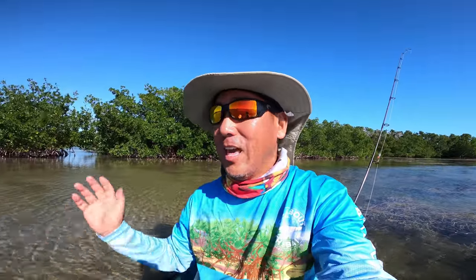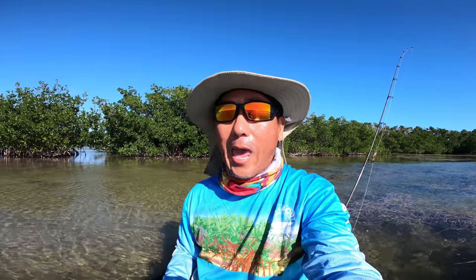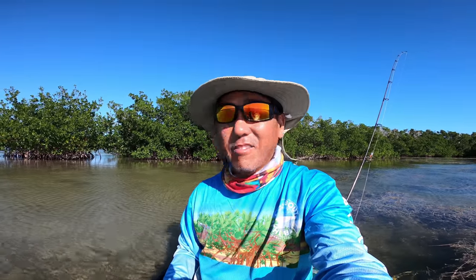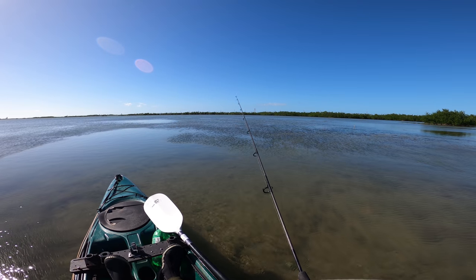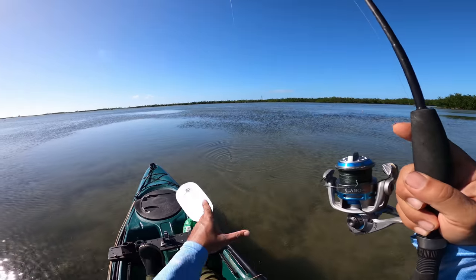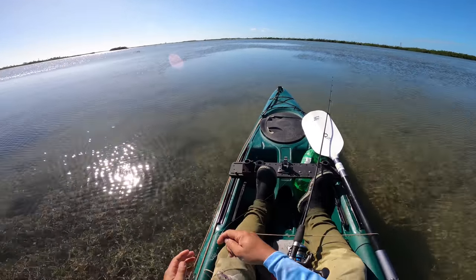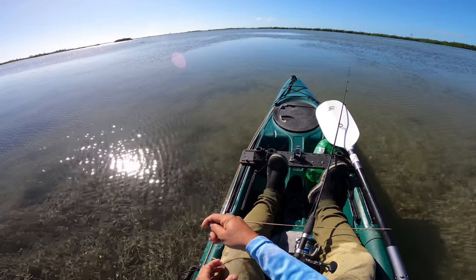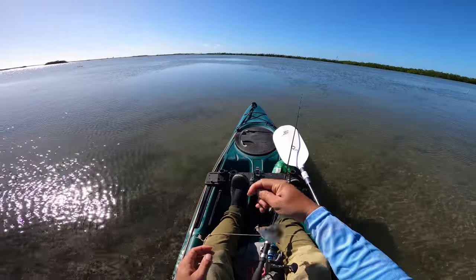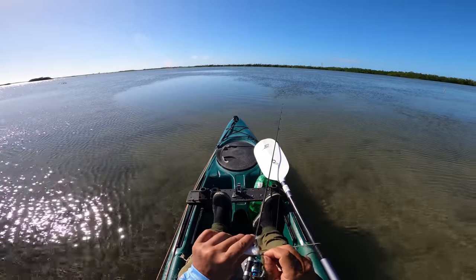That'll bring the pinfish and I'll load up — I just need like four or five. I'm going to use artificials today but I might play with the mangroves as well. There we go, pinfish on — perfect. I'm going to be using these for cut bait, so size does not matter. Otherwise the only thing I'd be using this guy for would be a tarpon, but as a chunk bait — perfect.